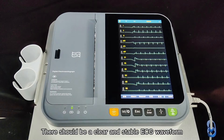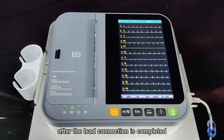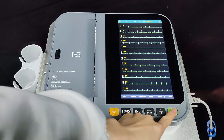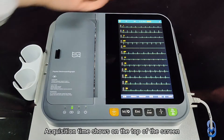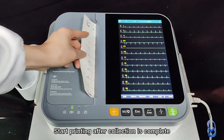There should be a clear and stable ECG waveform after the lead connection is completed. Click the green print button to print. Acquisition time is shown at the top of the screen. Printing will start after collection is complete.